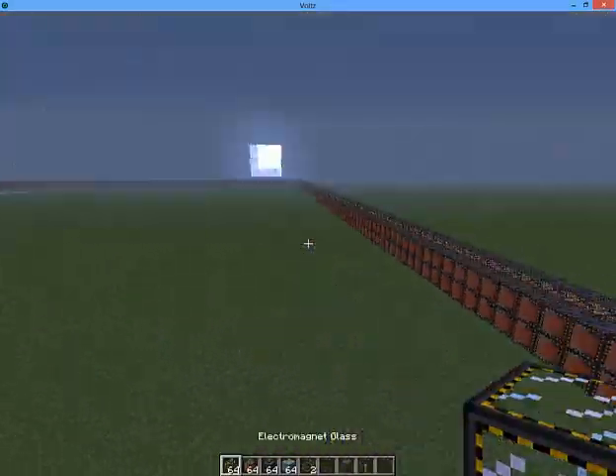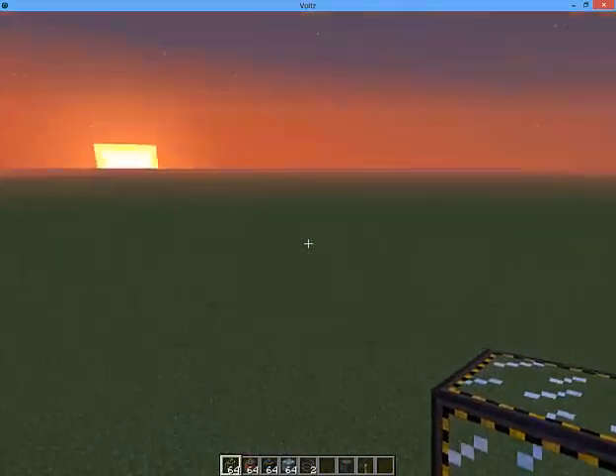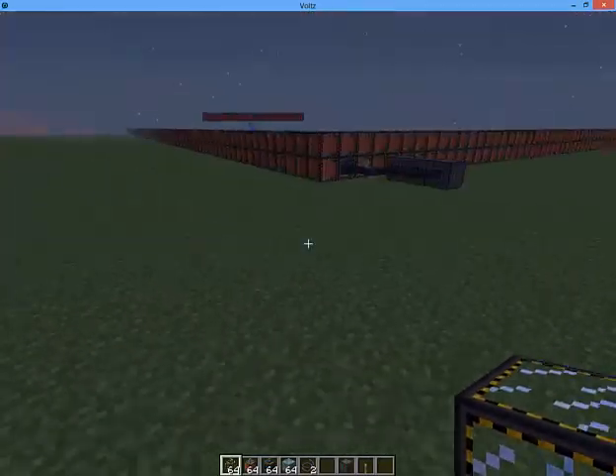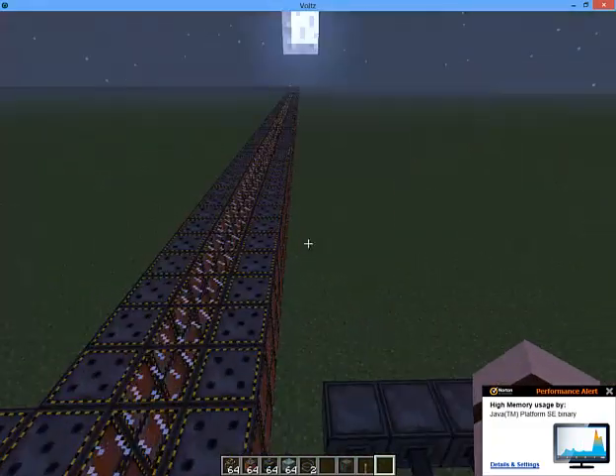It needs to be 58 by 58 if you're doing it in a square, or 1,528 blocks long if it's linear.